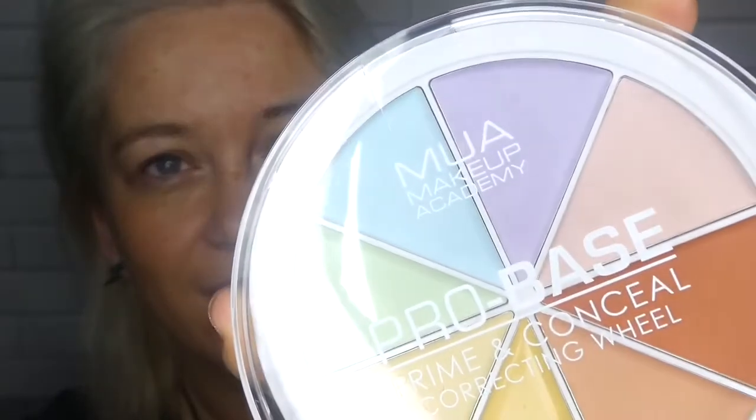Before that it was kind of just one eyeshadow — that was it. Even in my younger years using Urban Decay, it was one shadow. So all this shading and new techniques is new to me. If you've got a tip, just do it because I take it and it always makes me better. Looking back at my earlier makeup videos, there's a big change. This corrector wheel is from Rocket Box and it's by MUA Pro Base. Sophie said to put green on first as it neutralizes and reduces redness.